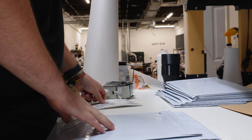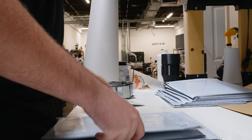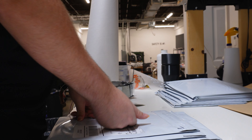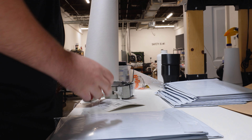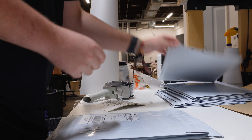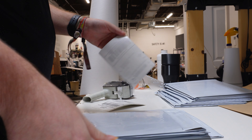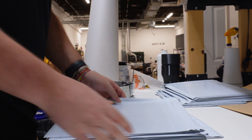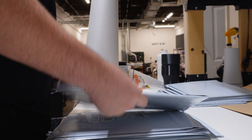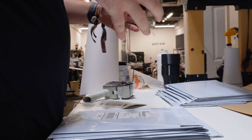FedEx used to let you request 8,000 labels at a time and they came in fanfold configuration rather than on a roll — those were the good old days. They've since taken that down and now you have to call them and can only order cartons of a thousand. The good days with the free labels have definitely ended, but you can still get free shipping labels from UPS, so make sure you're taking advantage of that.